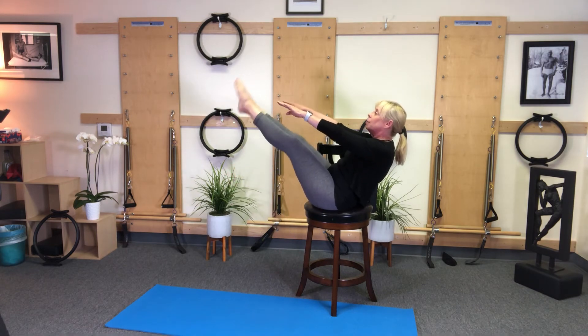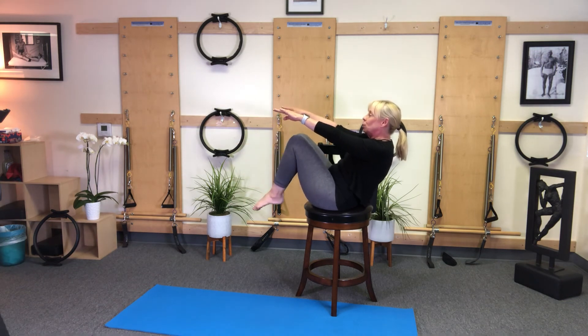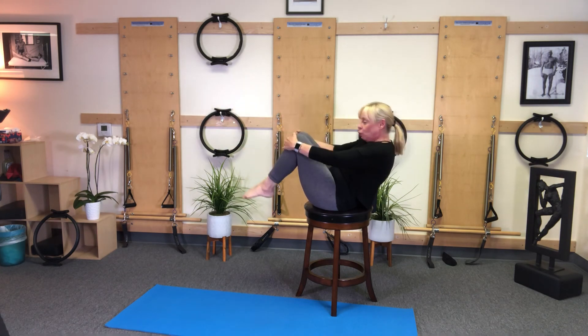Legs extend and bend, stretch and bend. Two more and one more — stretch and hold. Two, three, four and rest. Lift and come on down.